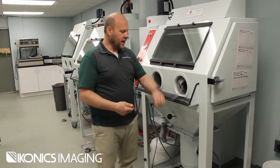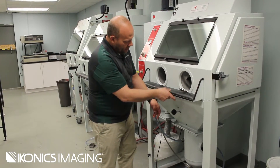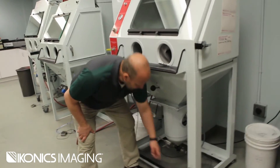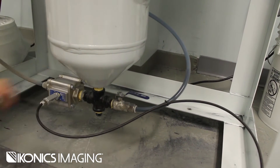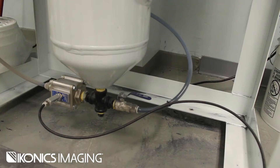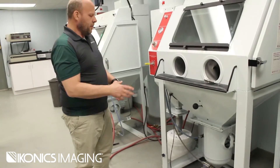So take that nozzle off. The second step is we're going to change our choke valve down here in the bottom — this lever that's pointed to the right front leg — and we're going to push it away from you, which means it's all air going through the system and no abrasive: 100% air.